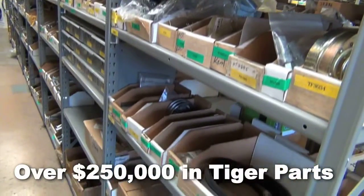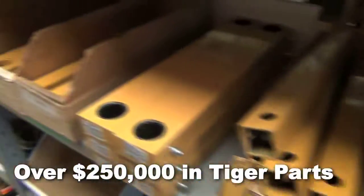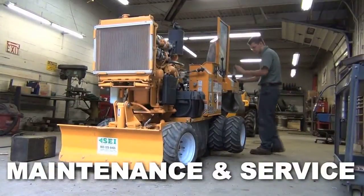Stevenson Equipment stocks over $250,000 worth of Tiger mower parts. We are a one-stop shop — parts, sales, rental, maintenance, and service.